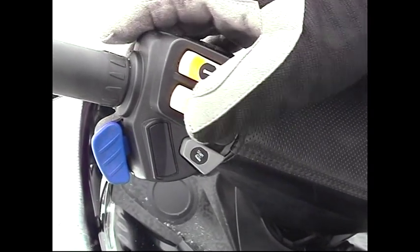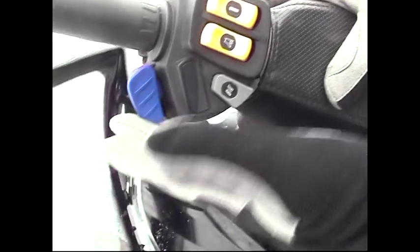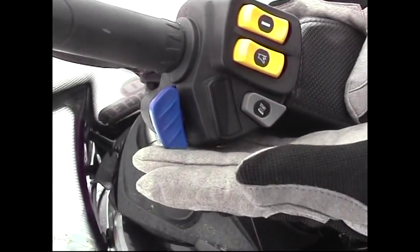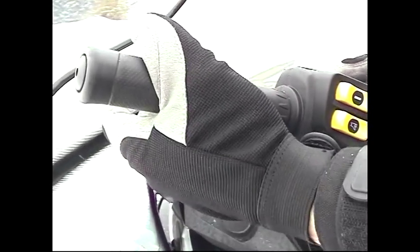Beim Gasgriffschalter ist es dasselbe. Zusätzlich haben wir dann noch links den blauen Schalter – der ist für das Fernlicht. Und was natürlich ganz wichtig ist: hier die Bremse des Motorschlittens.